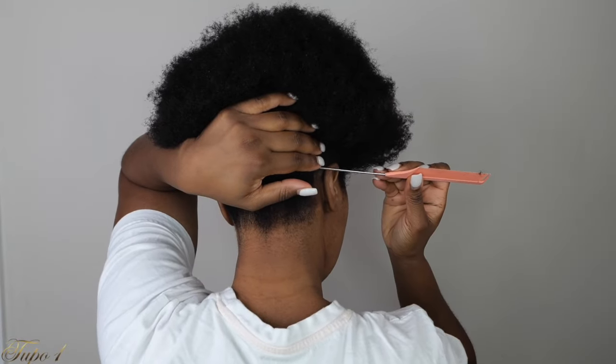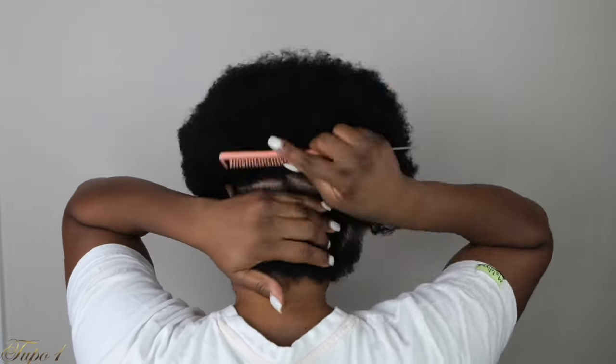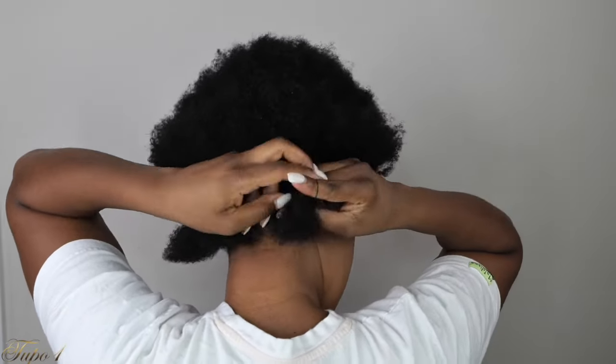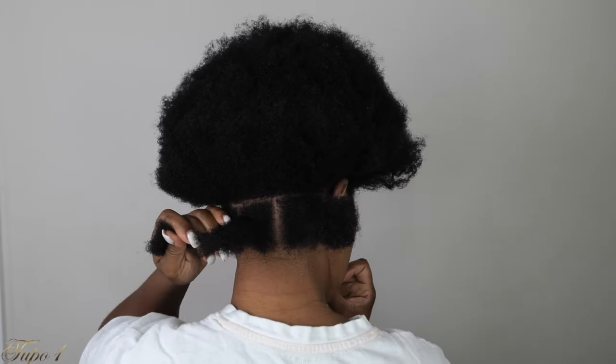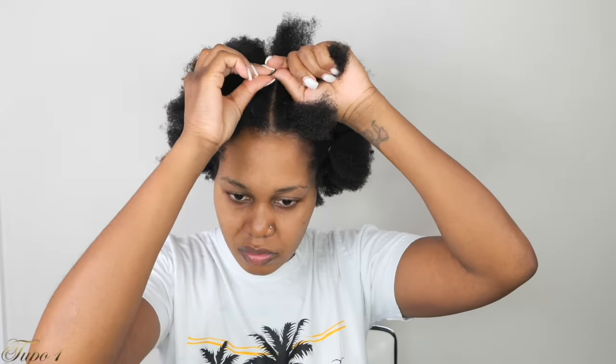Alright guys, my hair is already washed and moisturized. I'm going to be using my Shine and Jam, my rat-tail comb, my rubber bands, my Brazilian wool, and my scissors to achieve this look. I'll take my rat-tail comb and start sectioning from the back, from ear to ear, just a straight line. Once I do that, I'm going to section the hair into three sections. Once I section the first box, I'm going to use my rubber band just to hold the hair. I'll be using the same rubber band for this hairstyle. I have about 32 sections. My hair is really, really thick.